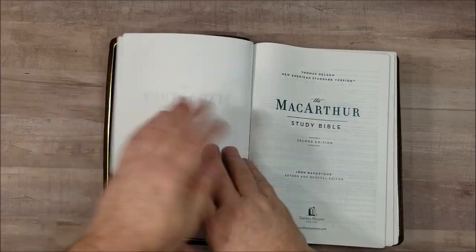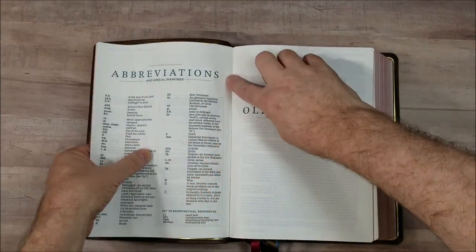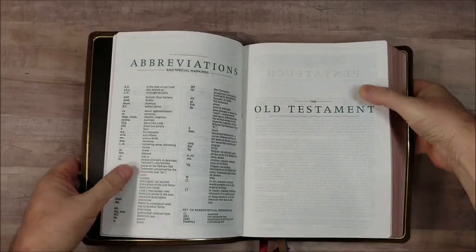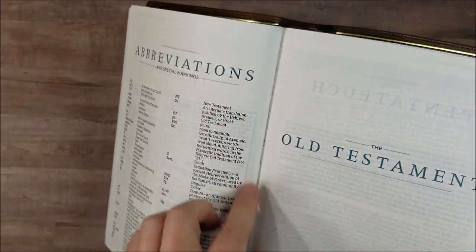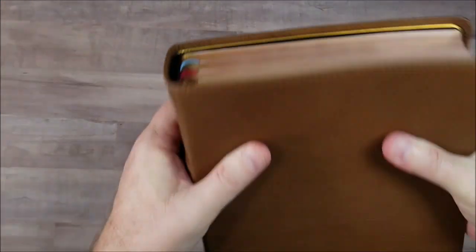I love this paper — excellent paper. You can see this line of stitching right here: that is overcast stitching. It has overcast stitching in the front; I didn't see it in the back. But this does give it extra structure and extra strength, and as big as this Bible is, that helps a lot.